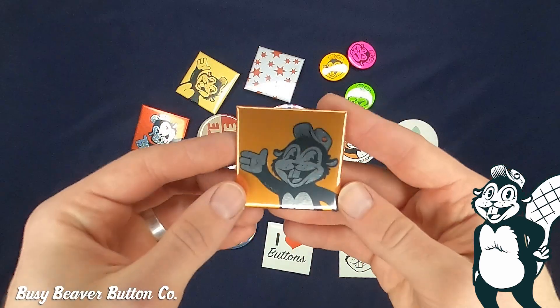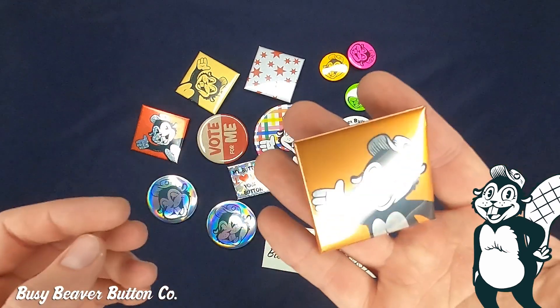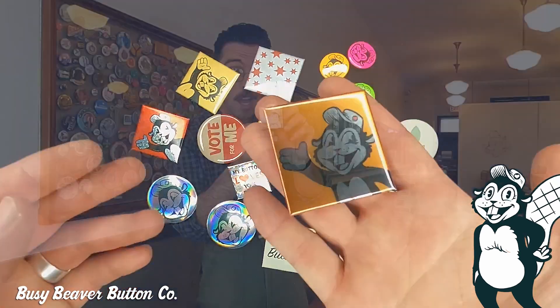Now I'm going to talk about our metallic finish. With the metallic button, anything that's white in your design is going to come through as just the steel metal, and any color that you put on top is going to have a nice metallicized effect to it. These are really great for special occasions — they're really flashy and shiny.